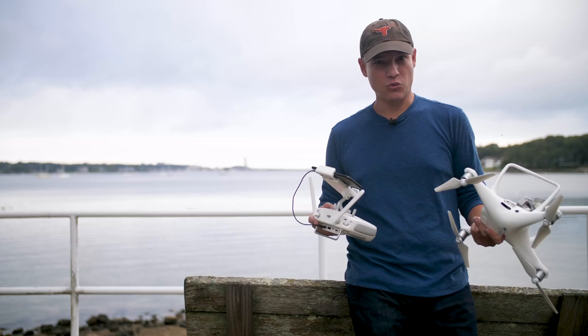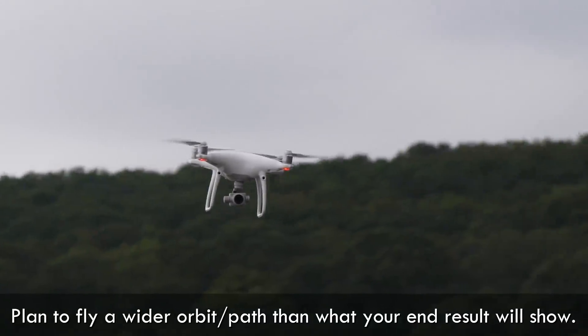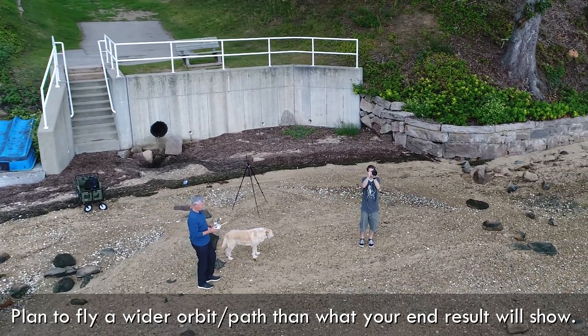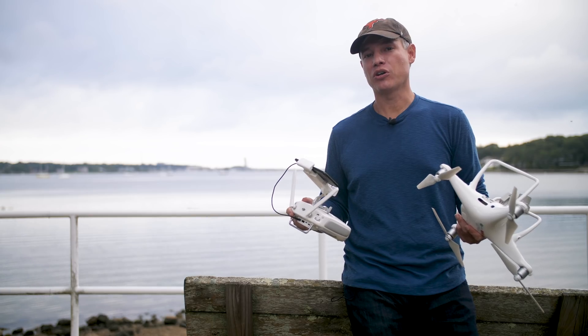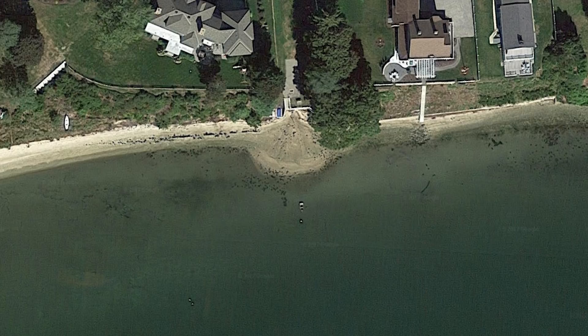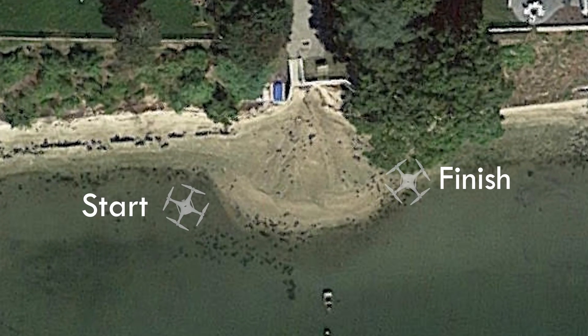Next, you're going to pick where you're going to start your orbit. Think about your drone rotating around the subject in that big path. Go a little farther beyond the original extreme so that you have a chance to get your sticks all perfectly calibrated before you actually start the shot you want to use in your final production. For example, if you want to start your shot here, start by flying back here.